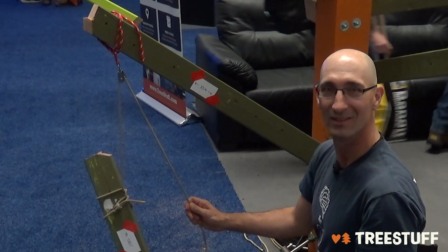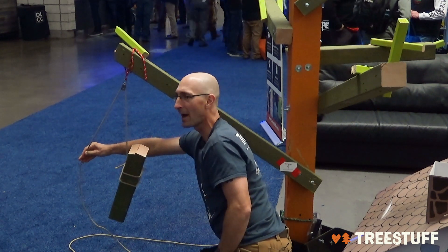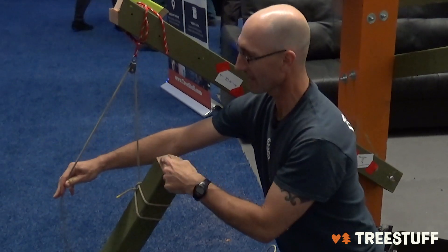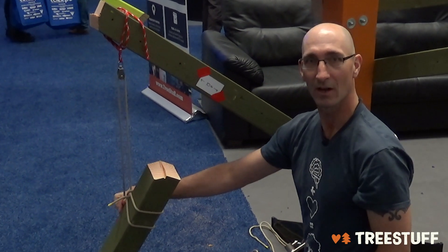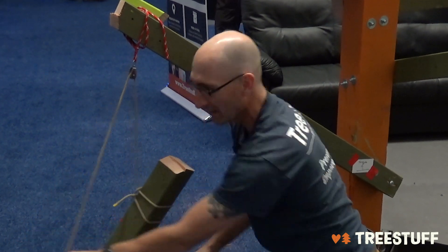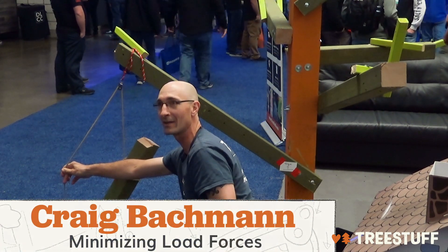One way to reduce that force is to open the angle. If Jeff takes the rope outside and opens that angle to say 20 degrees, it reduces load at the rigging point, but only by about 5 to 10 percent — very minor. What it actually does is change the vector force. The vector bisects the angle, so instead of our vector being straight down, it's now going outward away from the tree, and we're actually increasing torque. By having Jeff stand outside the canopy to hold this rigging line, we take this torque from 1,400 to 1,700 pounds — a 25 percent increase just by him trying to stand outside the drop zone.